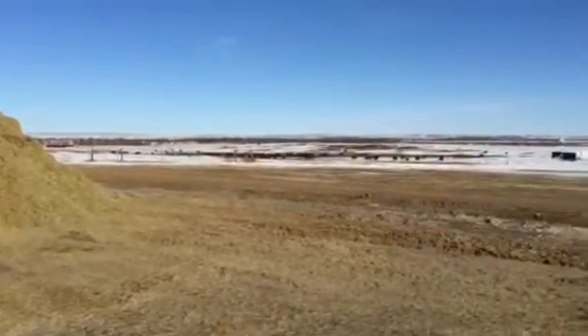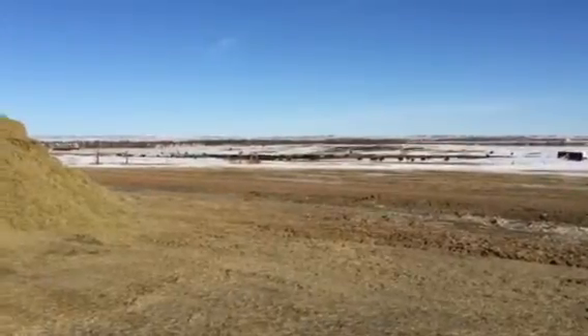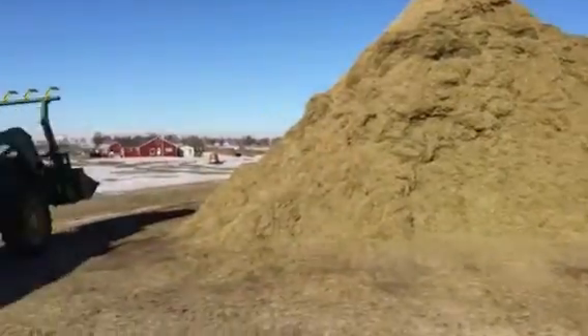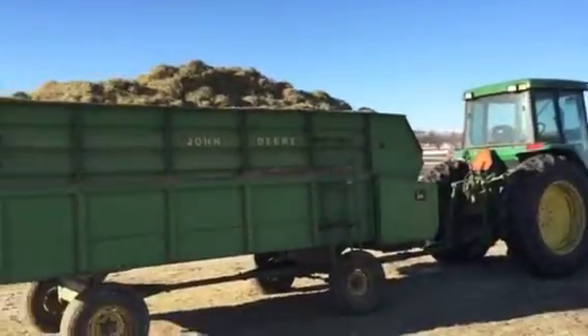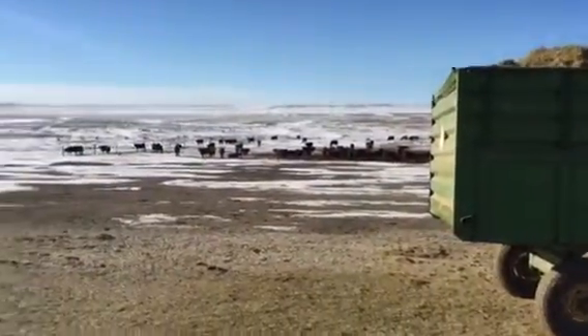These calves will be in the lots for about another two, two and a half weeks. We'll band them then, moving to spring pasture. They'll get fed every other day until May, and then they'll be out on summer grass until September.